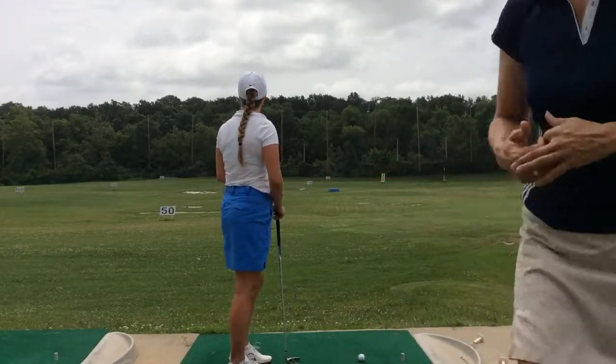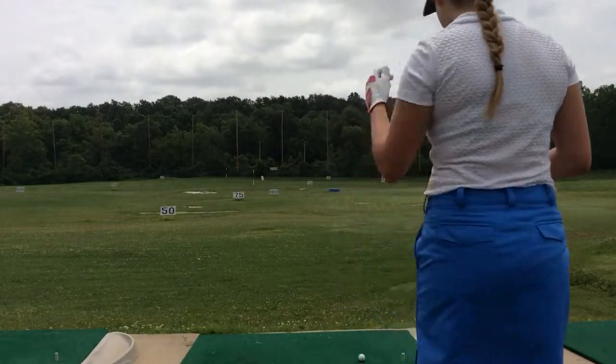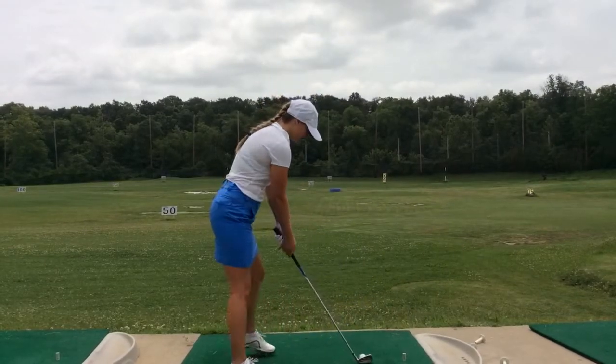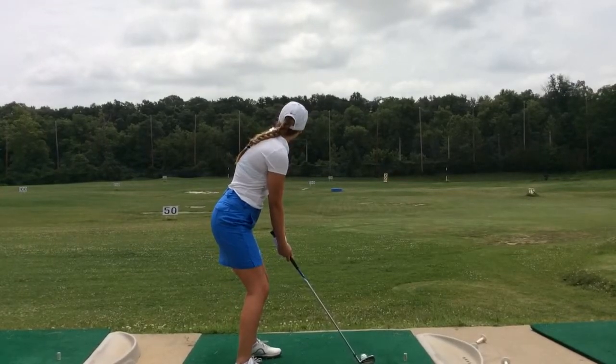So go ahead and just walk through that for us. Go ahead and step on back, pick a spot in front of your ball there that you like that's in line with your target, and then set the club face down first, aiming at your spot. Perfect. Square your body up to your club face, and then you're good to go. All right, great job.